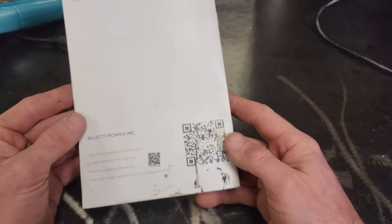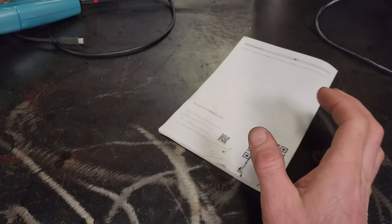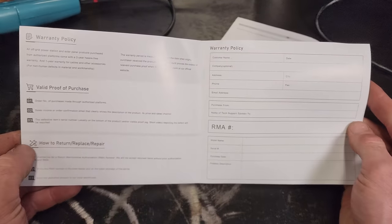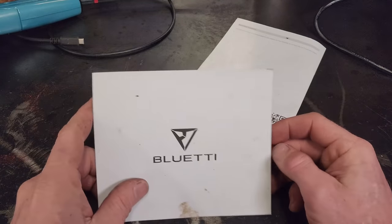You can also see the tech support information, and then you also get the warranty card. That is what that looks like. Thanks for watching, guys — appreciate it.